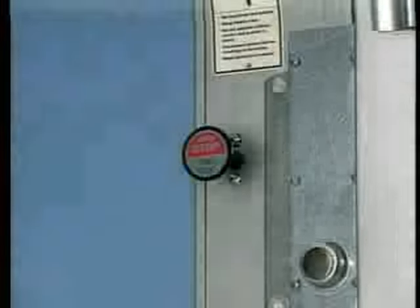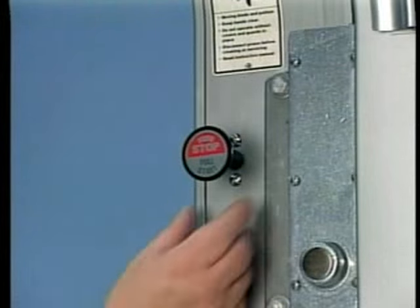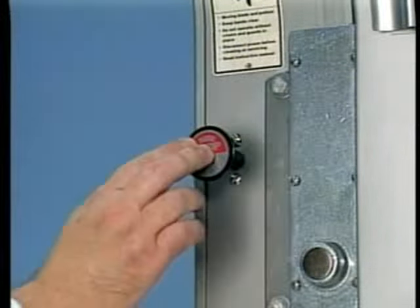The electrical control of the 5801 meat saw consists of this switch knob. Pull to turn the saw on and push to turn the saw off.